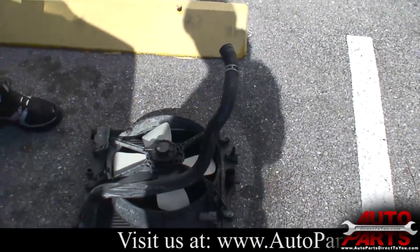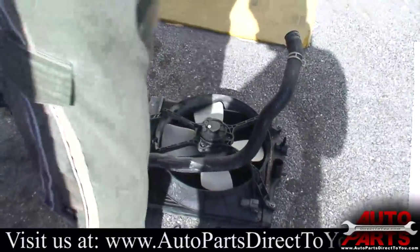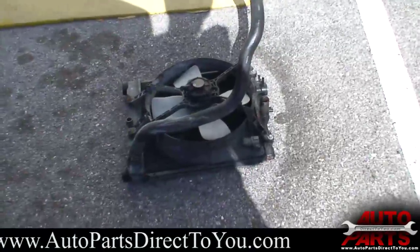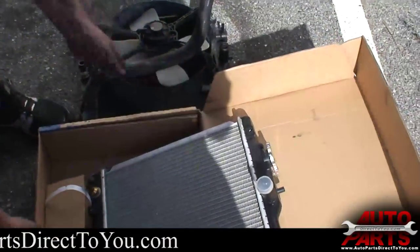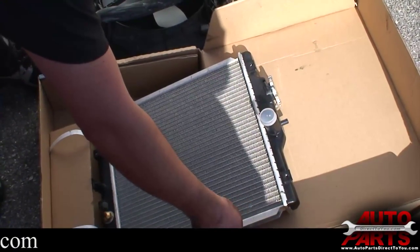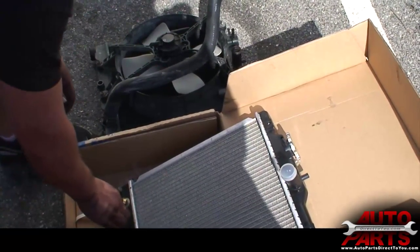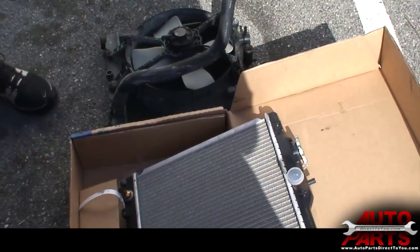We're going to lay the old radiator down and transfer everything we need onto the new one. We'll bring them right next to each other to double-check that everything is exactly the same — and it looks like it is. There's quite a bit of stuff you may need to transfer over, so we'll start getting into that.